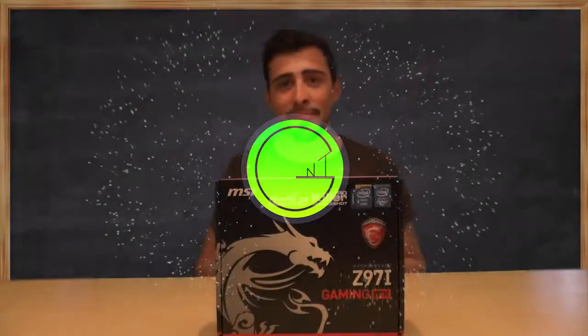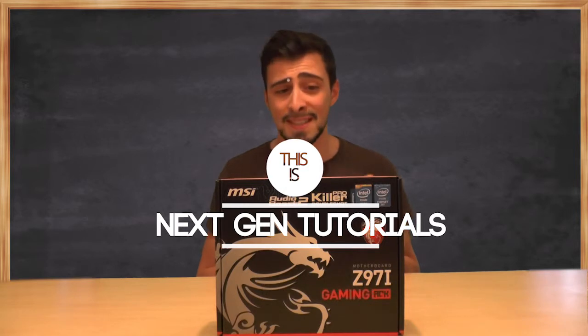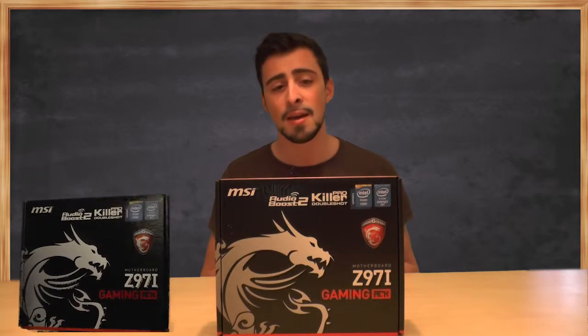What's up guys? I'm Nathan from NextGenTutorials and today I'm unboxing the Zep 97i Gaming AC from MSI.